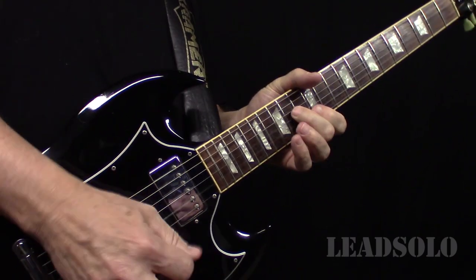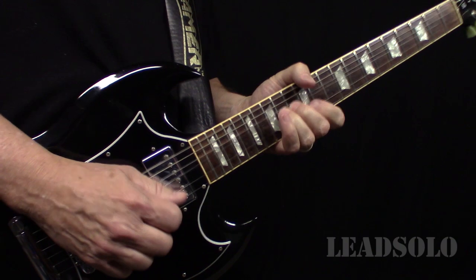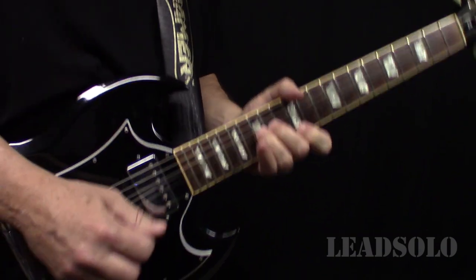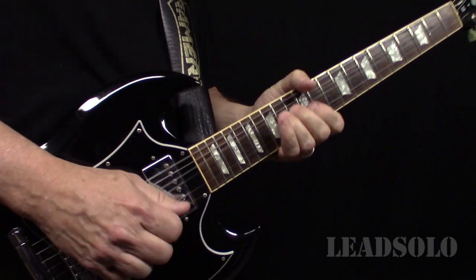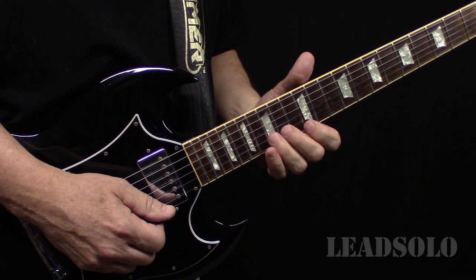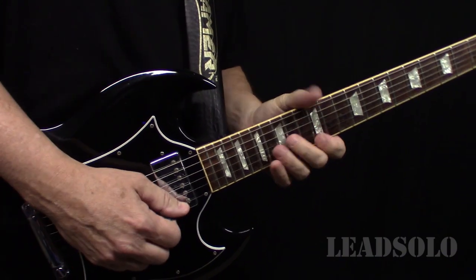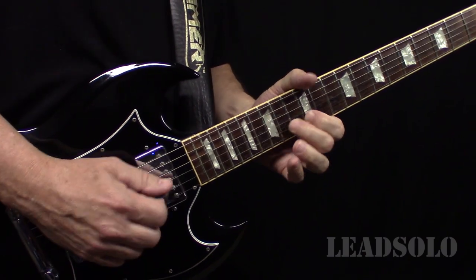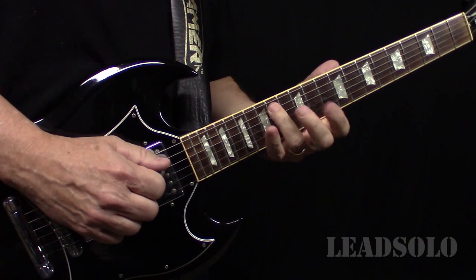After that, bending that A as well. The first time he kind of works up, but the second time they're more together — that's another minor detail. And then this part, you've got to slide that down.